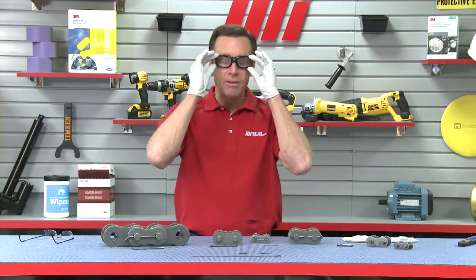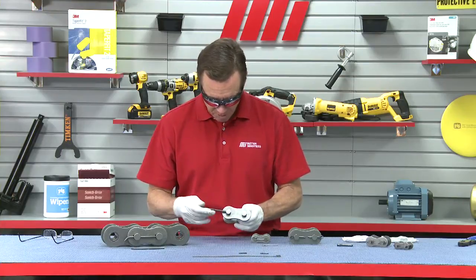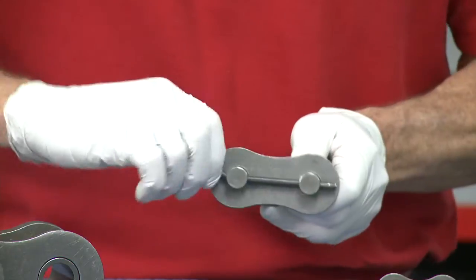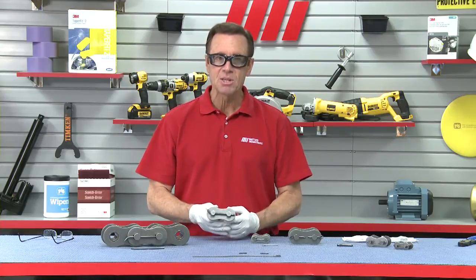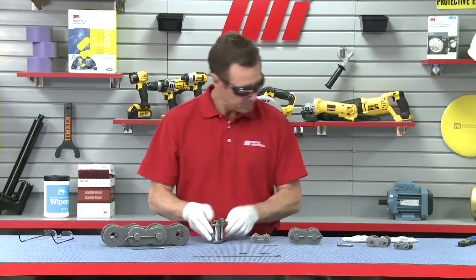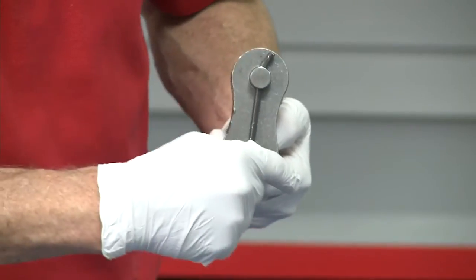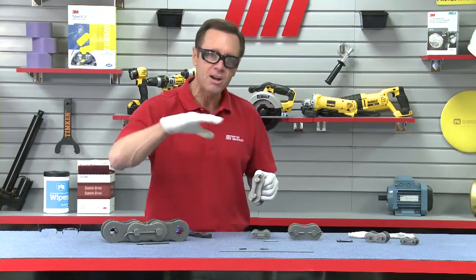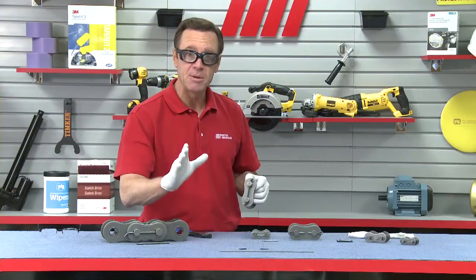Lastly, we have the Z-style cotter pin — it's not a Z yet, but it's still going to be a Z, trust me. This style is available upon request for chain sizes 120 through 200. We're going to insert the cotter through the pre-drilled chain pin holes until the pre-bent side makes contact with the chain pin, all the way through. Then we're going to bend the opposite end in the opposite direction with our pliers. What you don't want to do is bend the cotter too far into an S-shape or wrap it all the way around both sides — that's going to damage the cotter pin.